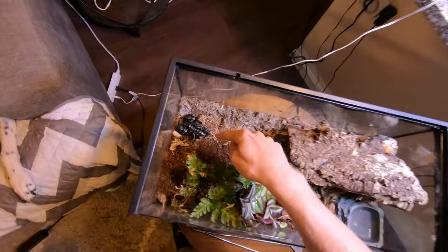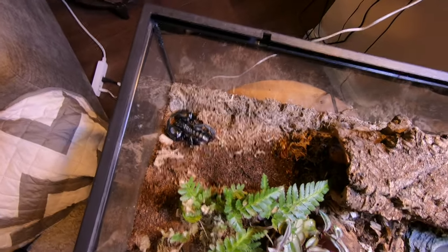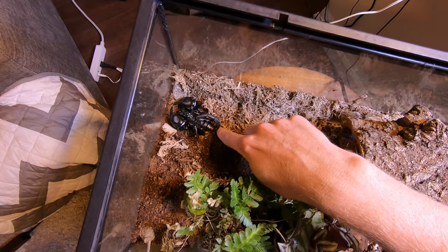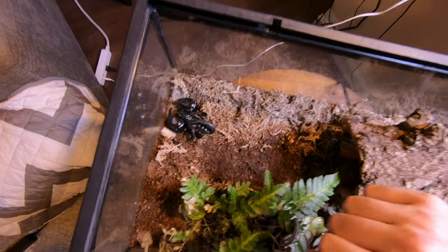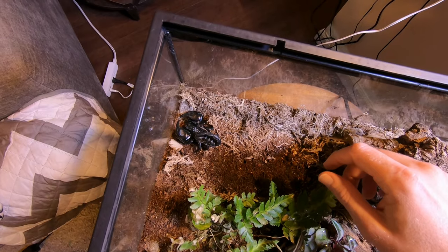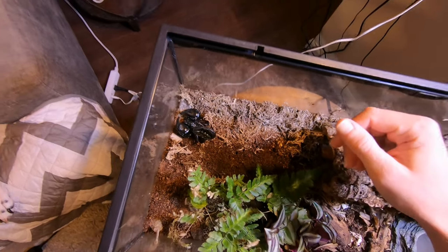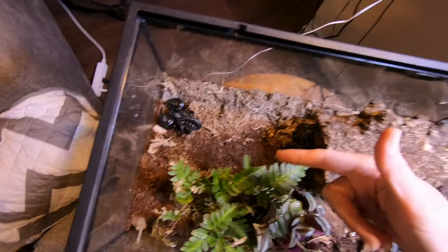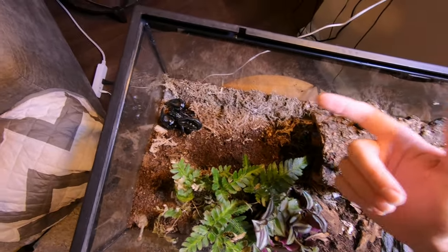My scorpion is right there. I can totally understand why people get pretty timid about trying to pick this up for the first time — it's extremely large and just really intimidating looking. Asian forest scorpions, emperor scorpions, any other large scorpions, I would do the same handling method. This is an Asian forest scorpion from the genus Heterometrus.